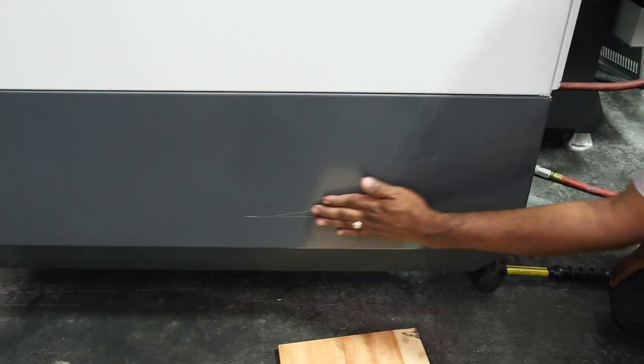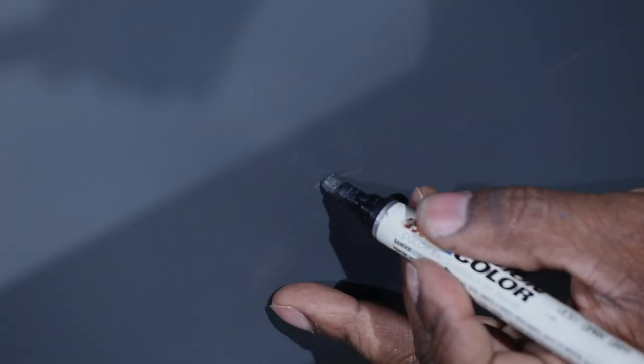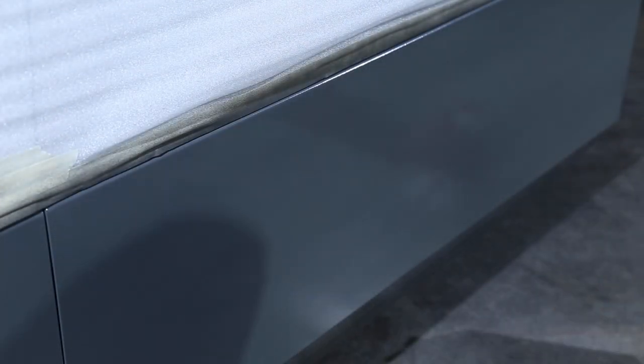If some dimples remain, use a Haas touch-up paint pen to fill in any gouges or deep scratches. When this stage is completely dry, sand the area until smooth. Then mask the surrounding area and spray the entire panel as before with a touch-up spray paint.